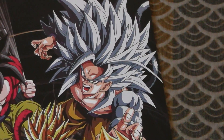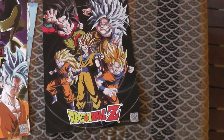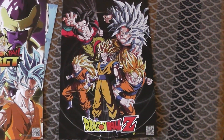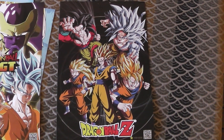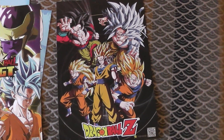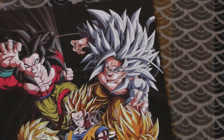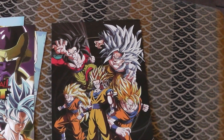Dragon Ball AF isn't real. Stop. It's not real. It means April Fools. So when I saw this, I kind of just felt like I wanted to burn it. It's just gross. Because it's Goku's forms, but then they have Super Saiyan 5. Why is this franchise so cursed?